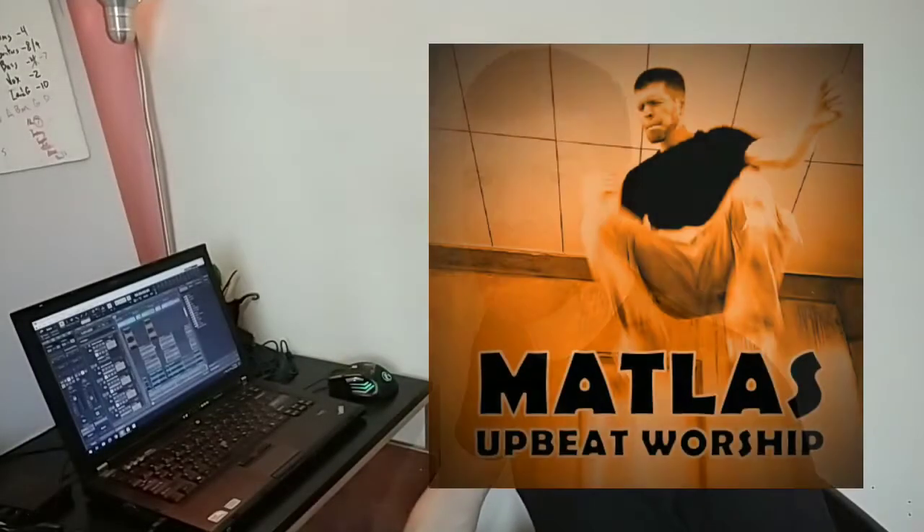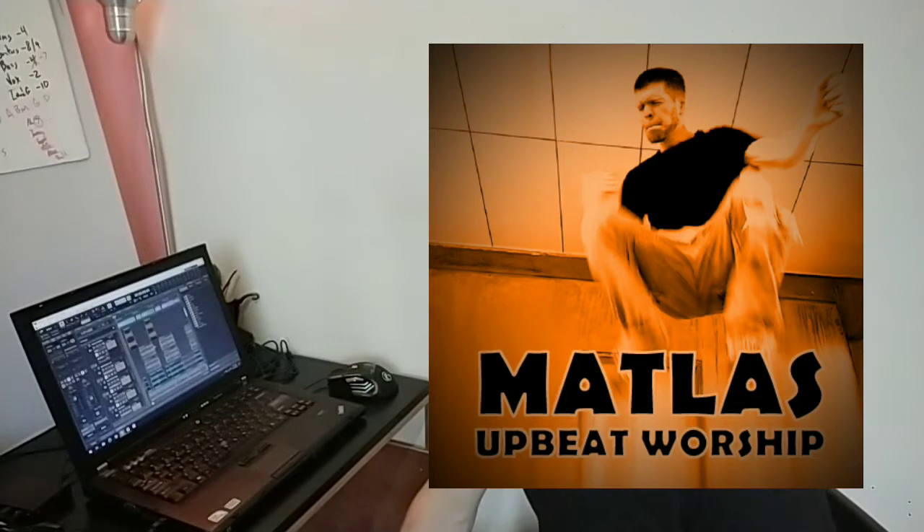So today, I want to take a minute to show you how I recorded all the songs on my album. I do this because I want to show that even with basic equipment, you can get a decent sound. I was able to get this sound with this basic equipment.